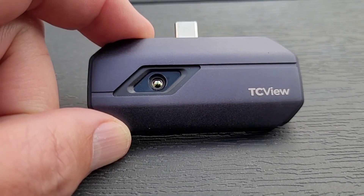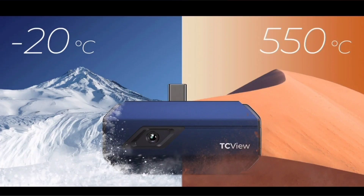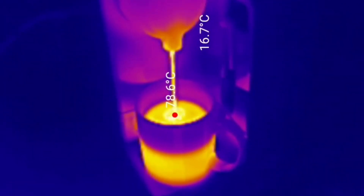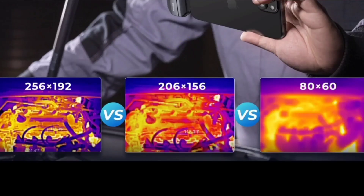The camera weighs only 30 grams, so it's very portable. It's also very versatile, being able to measure temperatures between minus 20 and 550 degrees C. One key feature compared to similarly priced alternatives is the resolution — 256 by 192 pixels, so you can expect much clearer images than cameras with a lower pixel count.